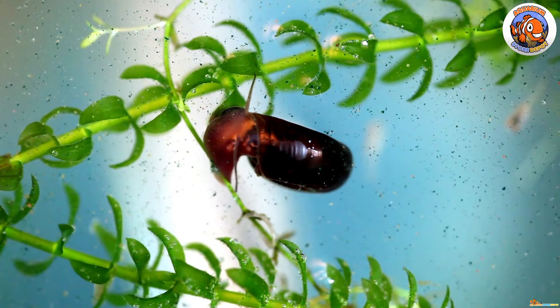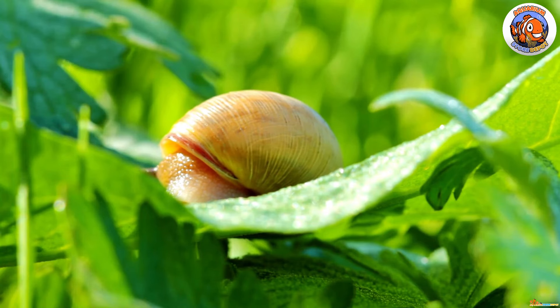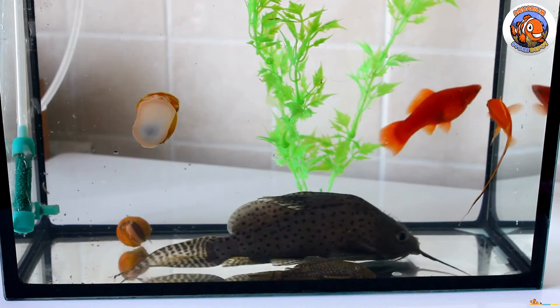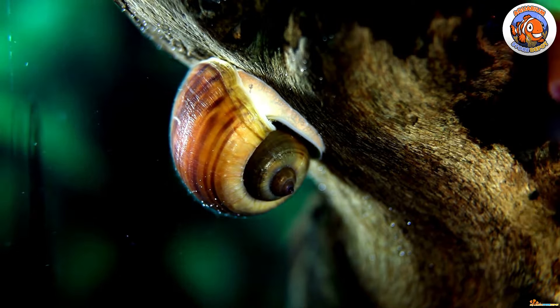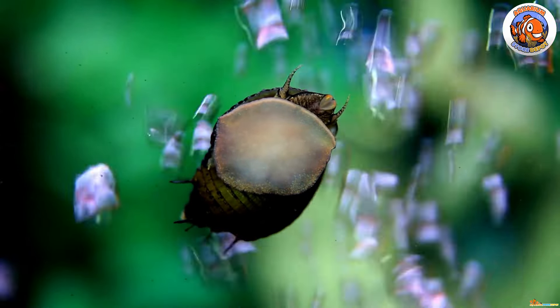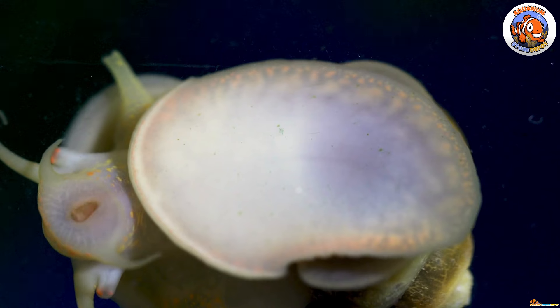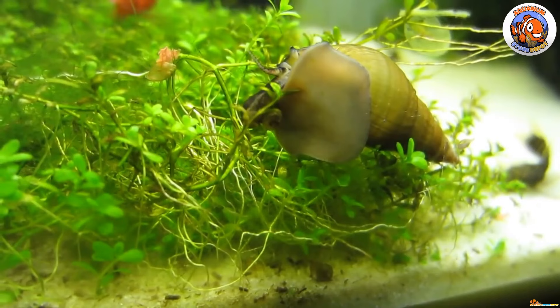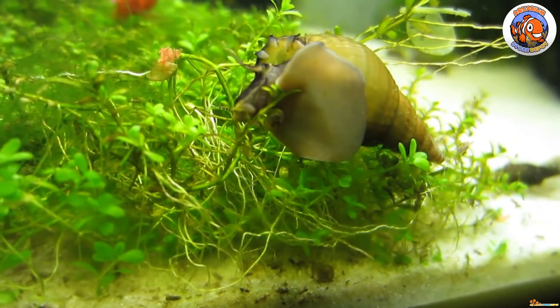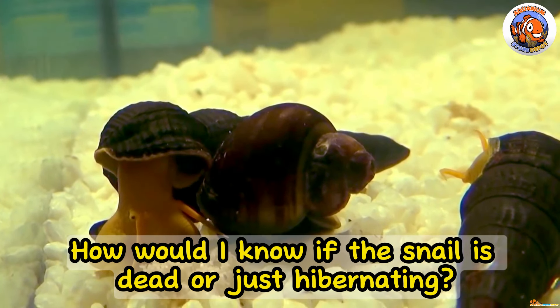Some snails don't look very appealing, but all of them are incredibly awesome in many ways. In addition to looking lovely in a fish tank, aquatic snails are excellent algae eaters and tank cleaners. They remove uneaten food and debris that would otherwise pollute the water. However, if you've ever owned a snail, you're likely aware of how often they are dormant for extended periods of time, and a dying aquarium snail may appear to be sleeping if you don't notice it for a while.